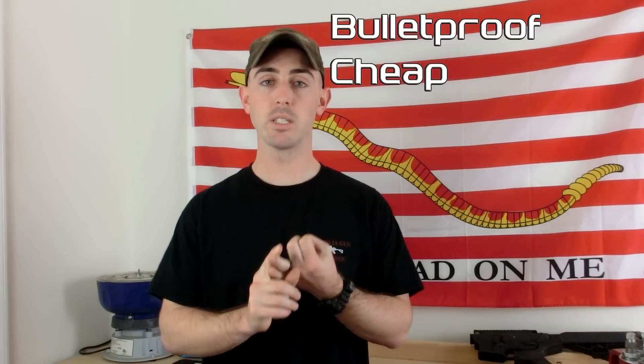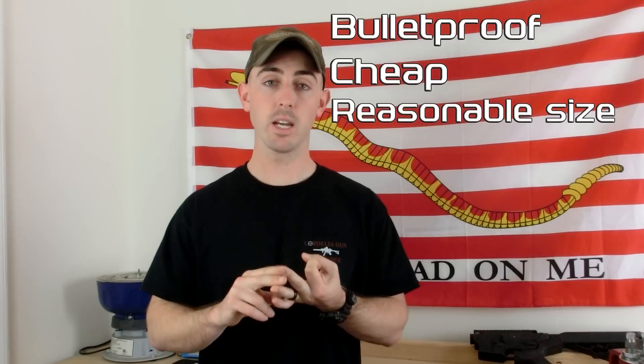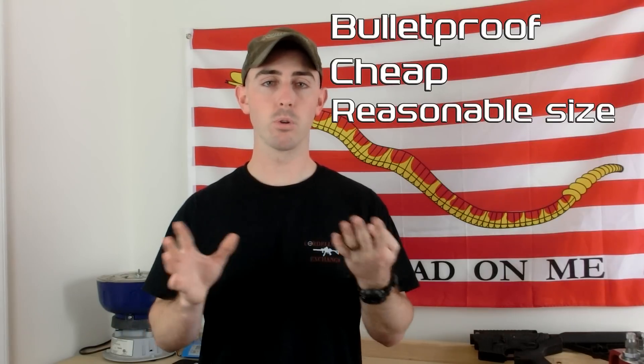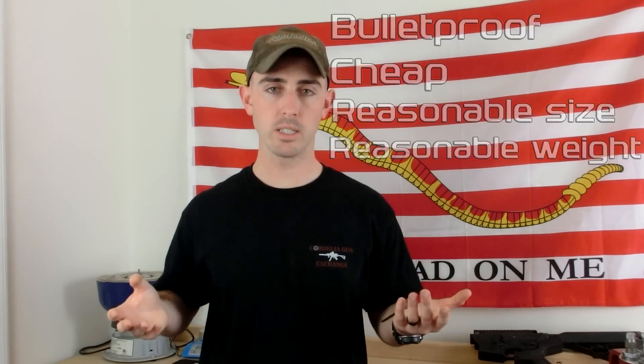We toyed with this idea for a few months after one of our viewers asked if it was possible for your standard guy to just create some body armor that was cheap and effective. We had a couple of parameters to fill: it had to stop bullets, it had to be cheaper than the plates available online — which are actually pretty decently priced — it had to fit inside a plate carrier, and it had to have some intelligent design to it. It couldn't just be a giant piece of steel that weighed 60 pounds.